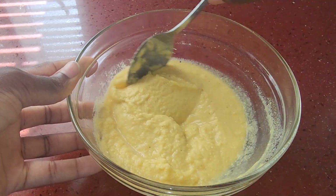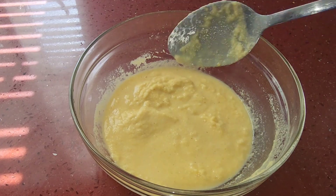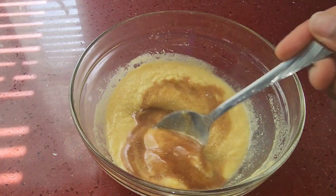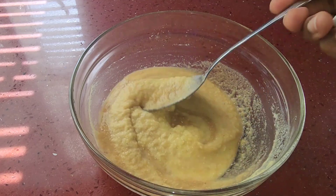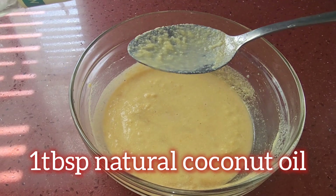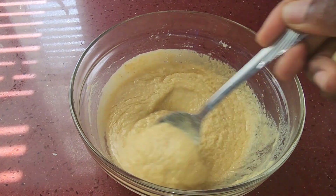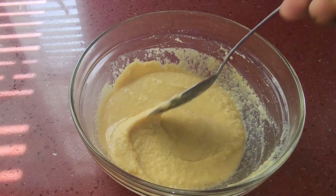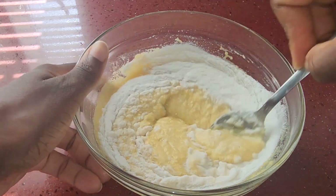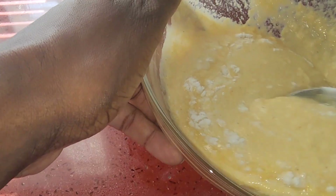I can smell the aroma coming from the boiling cinnamon leaves. We're going to add a tablespoon of vanilla and mix. I'm also going to add one scoop of coconut powder — or you can use coconut milk, the natural coconut milk, or any other milk of your choice — and mix that in.